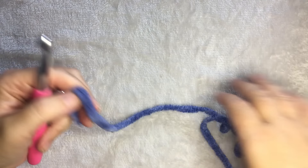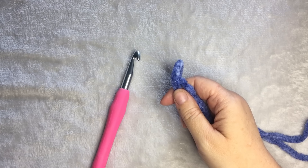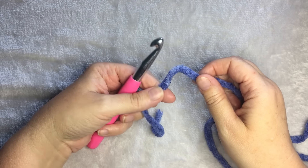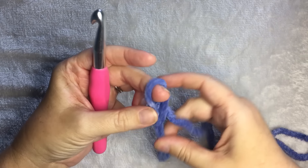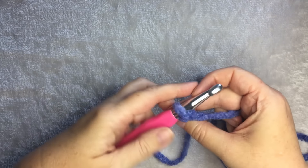So the first thing you need to do is crochet an even number of stitches. For the blanket at 28 inches wide, I crocheted 64. For this example, I'm going to crochet 20 just to show you how to do the pattern. Any even number will work.